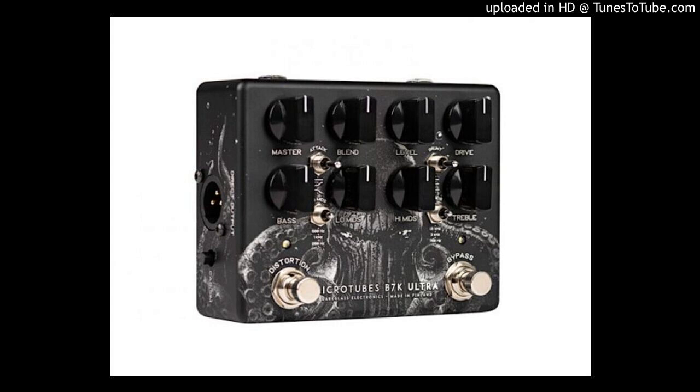With a total of six different mid frequencies at your disposal, the pedal allows you to create and tailor your tone to perfection. Add in the IR section and XLR, headphone, and auxiliary connections, and you have the perfect all-in-one device.